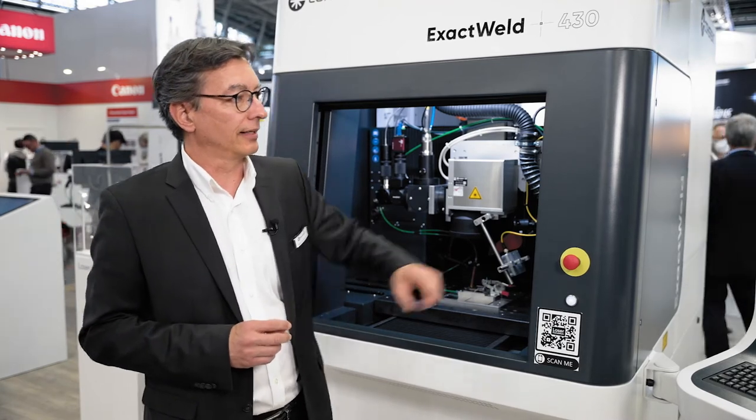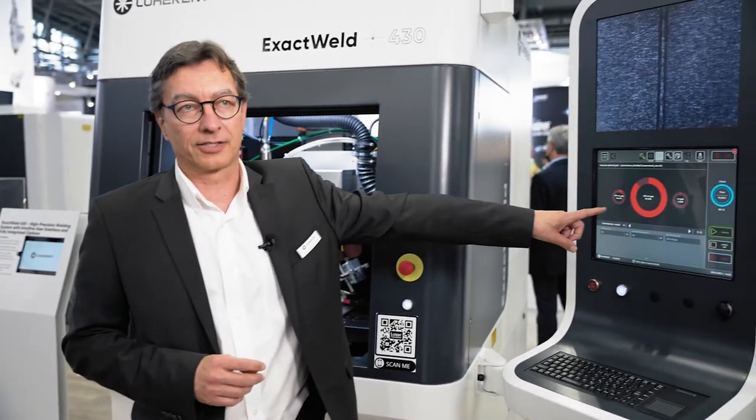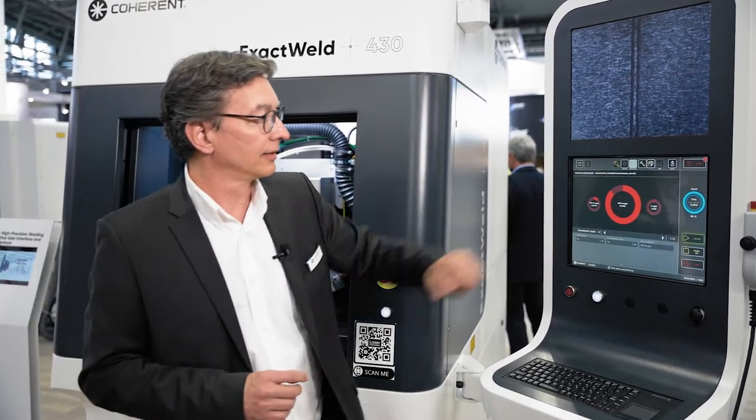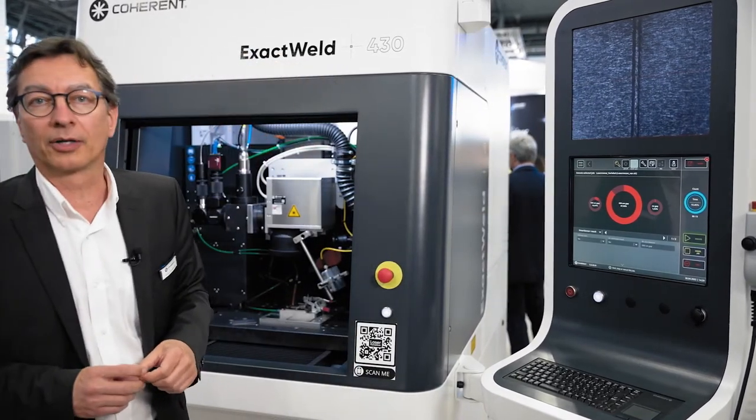With those signals we can correlate to a good process or a bad process, and this is going to be displayed in our laser framework software as a result in the execution screen. In this case, we welded a sample with a 200-micron gap.